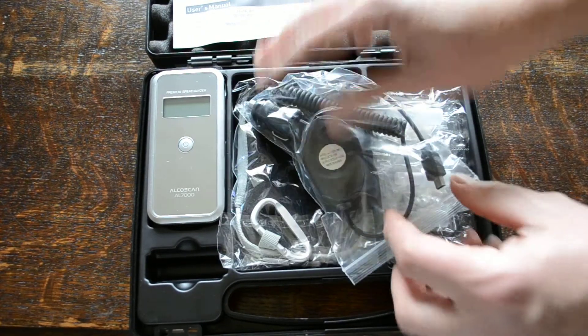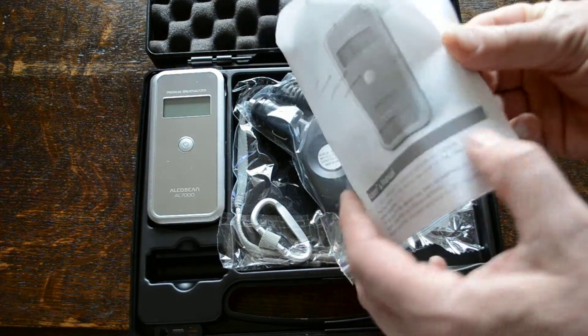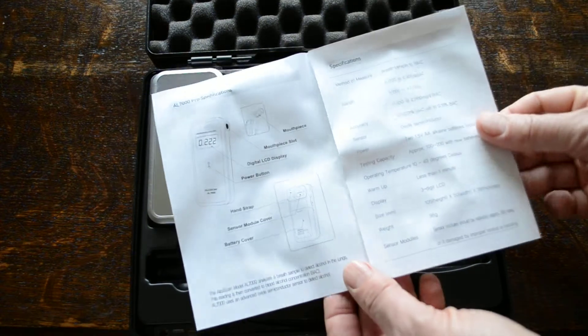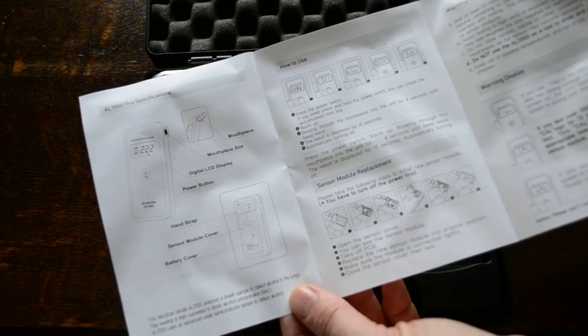That is the AL7000 digital breathalyser. You get a user's manual with it as well, which runs you through the different functions, how to do a test, and how to change the sensor.